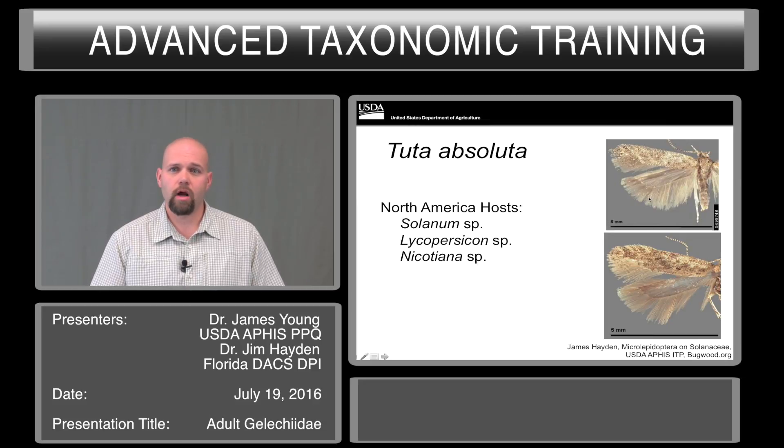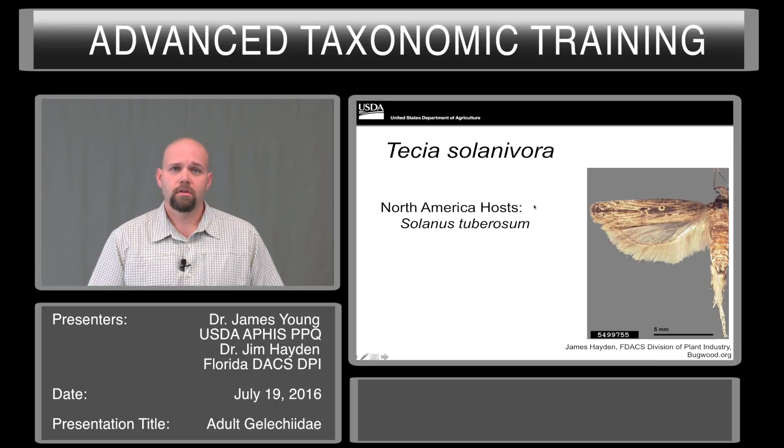The adults of Tuta absoluta are fairly nondescript — they are a silvery gray to brown in coloration and are rather small. Tecia solanivora is another species of concern. It is a pest only on potato, and it actually feeds in the tuber itself, with some literature reporting it feeding in the lower portions of the stem. So this is not something you're going to find on leaves as a larva, but the adult should come into traps.